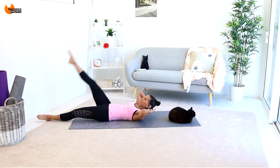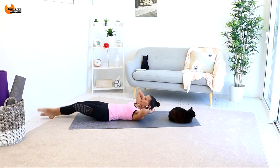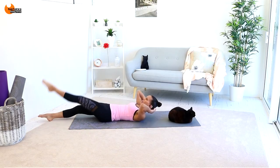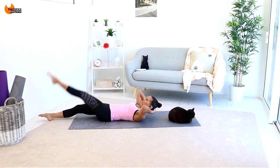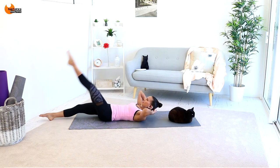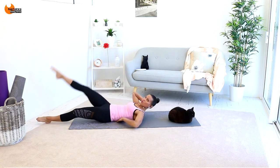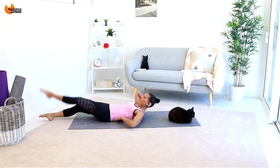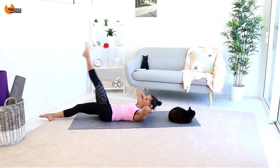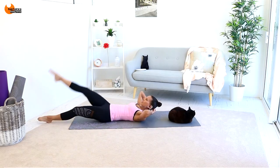Now I want you to straighten the bottom leg and just kick up your legs in a straight manner. This one's a bit tougher, and if you're finding it too hard you can go back to bending your legs. But if you can do this with a straight leg it is definitely fantastic for your lower abs. Still focusing on not having a gap there. A few more like this — six, five, four, three, two, and one.